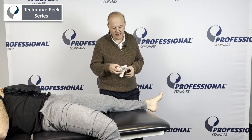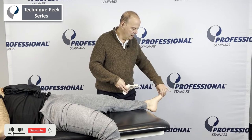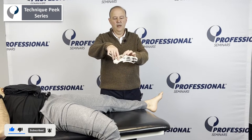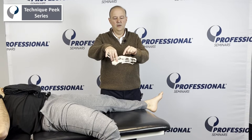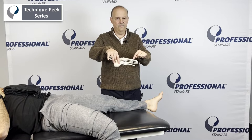Hi, it's Rob Shapiro from Technique Peak. Now we're going to do mobilization of the inner column of the ankle. We're going to start with the talonavicular, and we'll work our way down from the navicular to the cuneiform, cuneiform to the metatarsal, metatarsal to the phalanges.